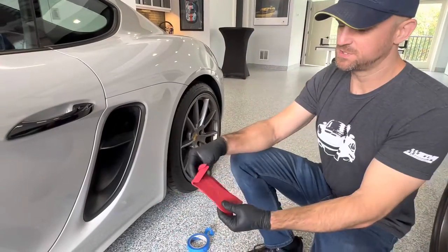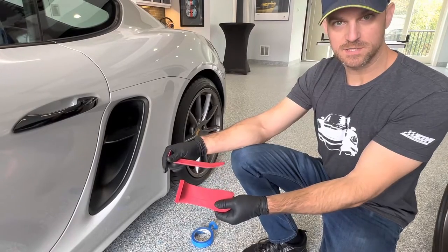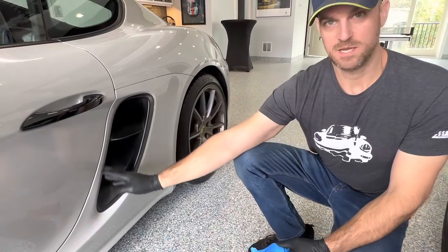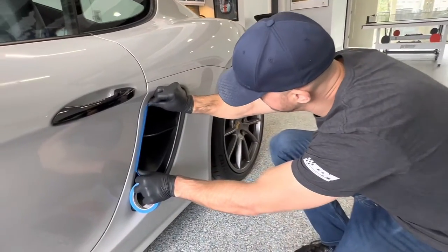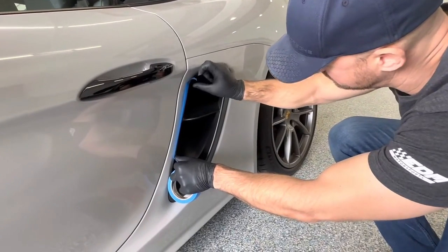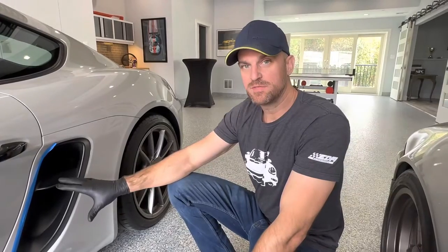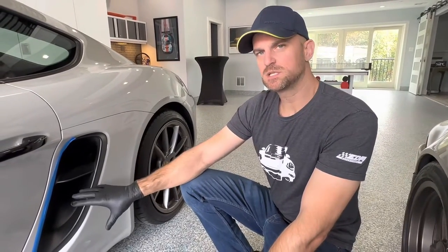We're going to use a couple of tools — we have trim tools, which are also for sale on our website. We're going to be taping off the area, and we recommend double taping in this area. Now that we've got everything double taped, we're going to be releasing three of the clips.